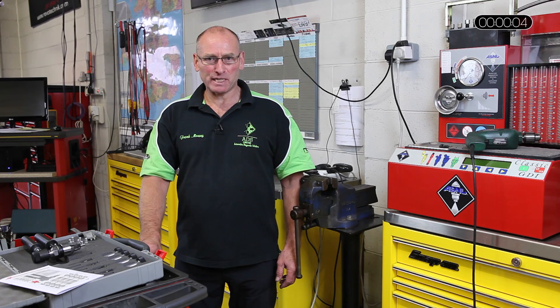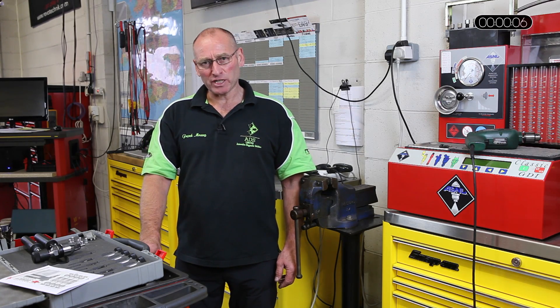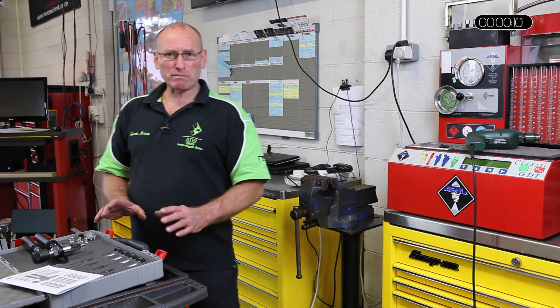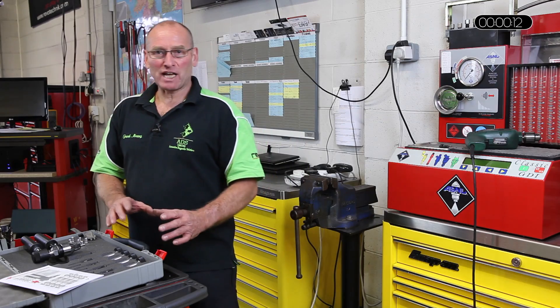Hello and welcome to AutoInform online magazine. My name is Frank Massey. In this how-to feature, I'd like to present a very unique and extremely useful tool for engineering repair.